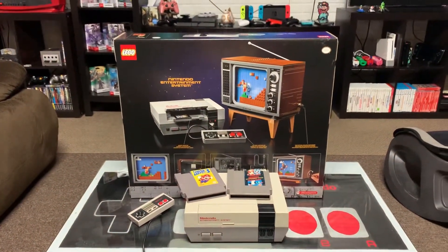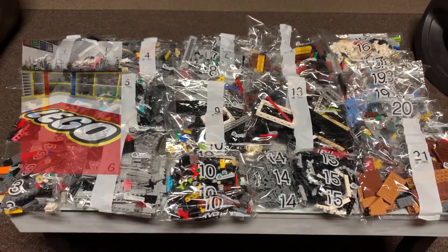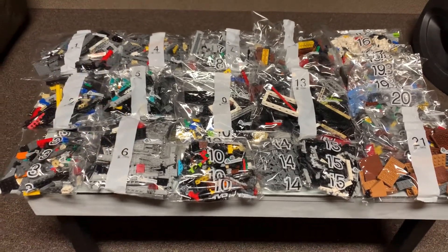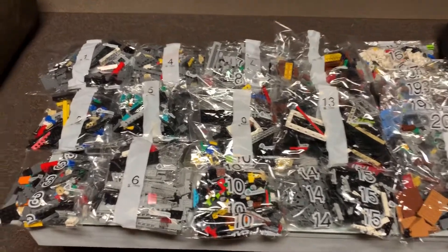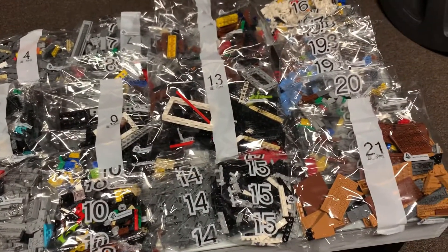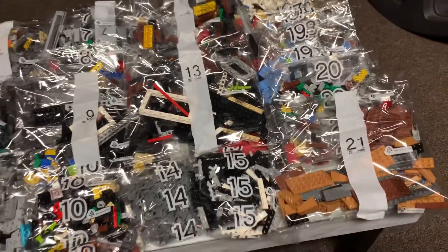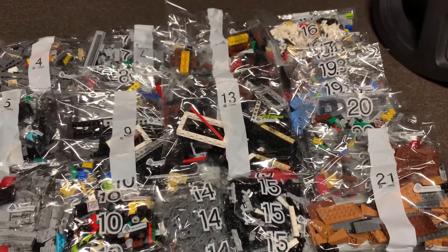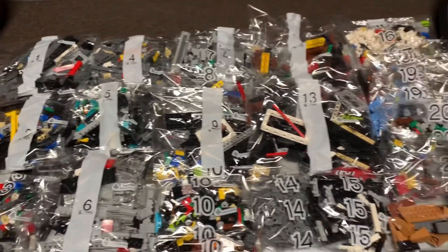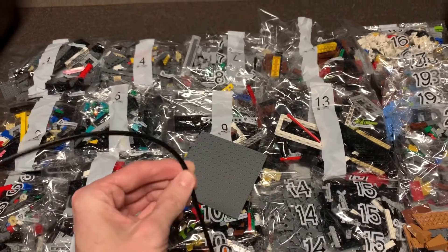I'm very excited to start building. I would normally line everything up on my Lego floor room, but I decided to put it on my Nintendo coffee table that I built in my game room instead. There are 21 bags — some have two bags, some have three — so there are 21 steps or 21 bags. It also comes with a plate.